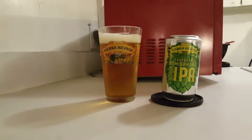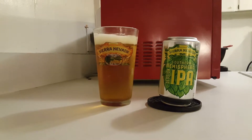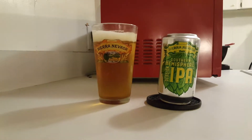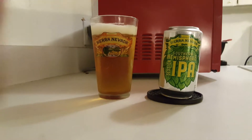Hi guys, the Chris Logan back again, except no substitutes. We're back with the Sierra Nevada Southern Hemisphere series, available right now in a multi-pack of 12. We're looking at the Session IPA.